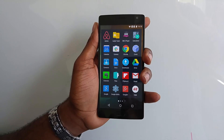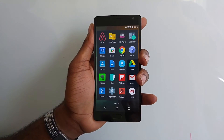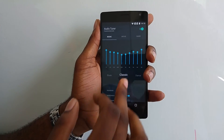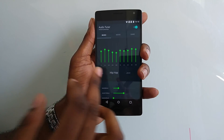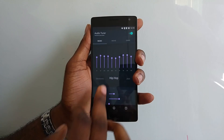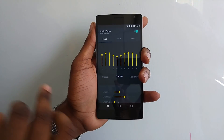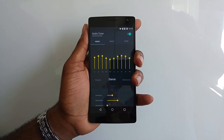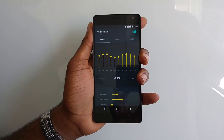We also partnered with Max Audio for Oxygen V2. There's an application called Audio Tuner which allows you to tune the audio output — whether via headphone jack, speakers, or Bluetooth — for whatever genre of music you're listening to. There's also a new mode called Music, Movie, and Game, which selectively tunes the audio for whatever application you're using at the time.